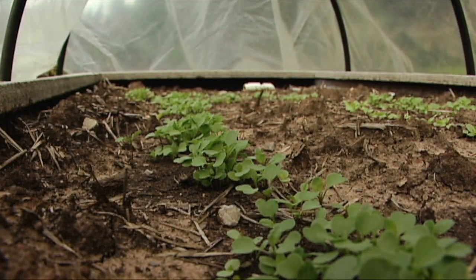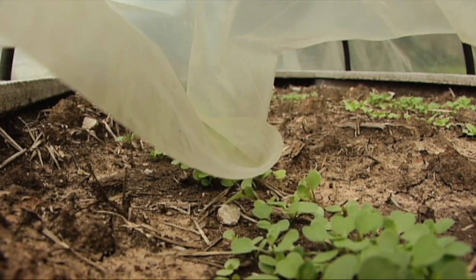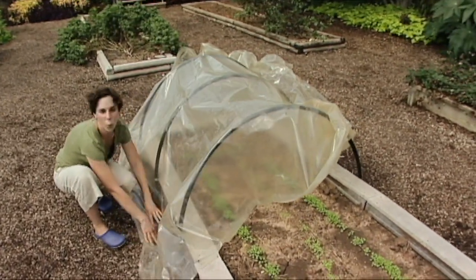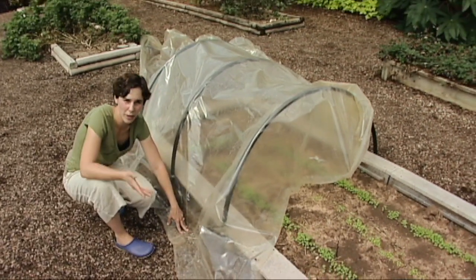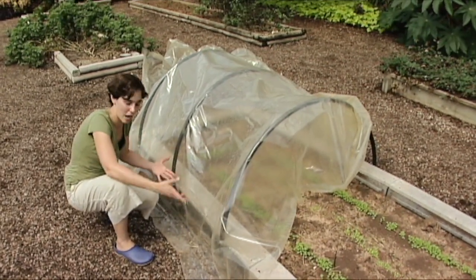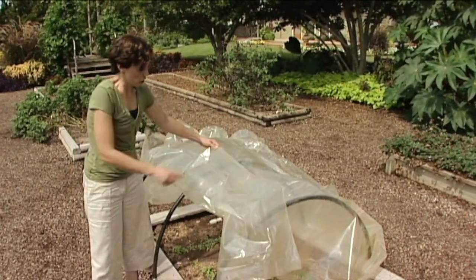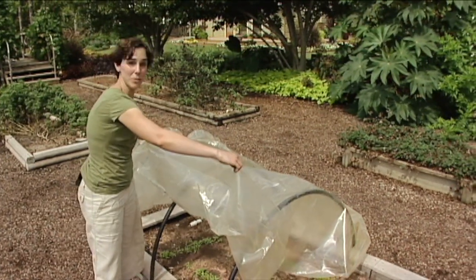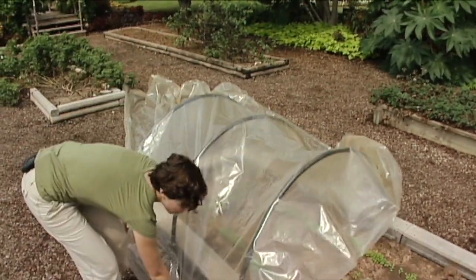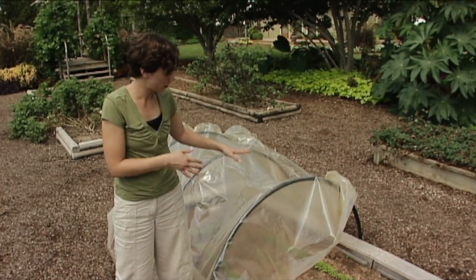We're only going to have a single layer covering this, so you want to use a nice heavy plastic — we have a 6mm here. You're going to need to weigh the edges down. You can use bags full of sand, bricks, large stones, any type of material. You don't want it permanently attached because on hot days we're going to need to lift the plastic cover up and allow the air to ventilate out. You could attach a long strip of PVC pipe to the end and just simply roll the plastic up out of the way when you're not using it. In the wintertime, opening the ends for ventilation is going to provide adequate air movement to cool inside your hoop house.